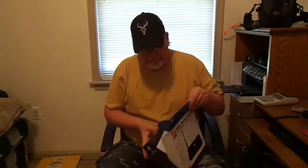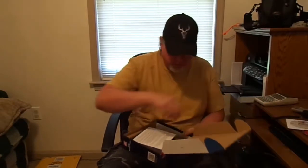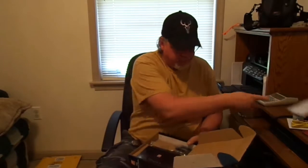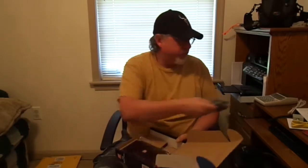Opening it up, it comes with a disc, cables, a DSL filter — I already have one of these but it also splits the line for your modem and your phone. Also included: instructions, a phone cord, and a power cord. And of course, the modem router itself.